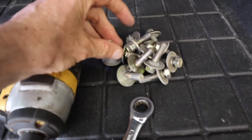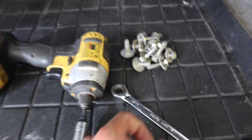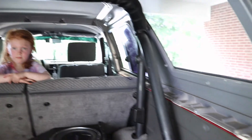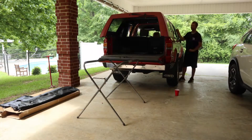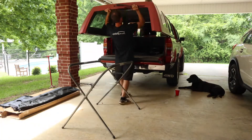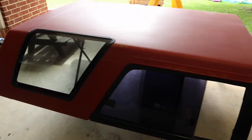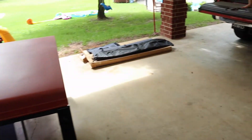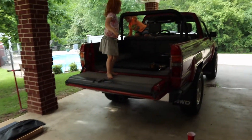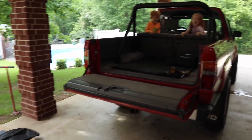We got all the bolts off. Just for reference for you guys, everything is 12mm — just went around all the edges. And now we just got to take all this off. I got the top off. That's definitely a two-person job — with help of my wife and some struggling, we got it though. Top is off, now let's get this soft topper installed.